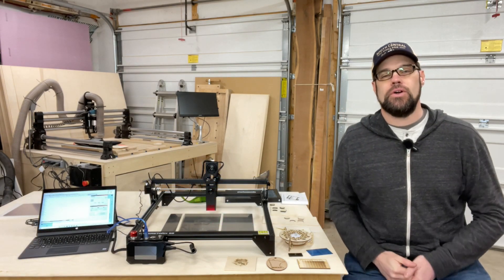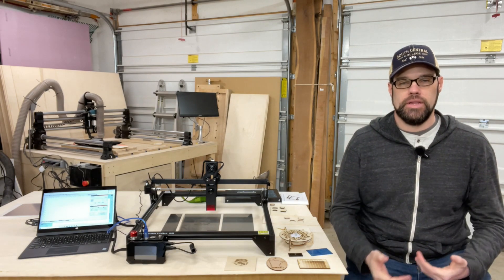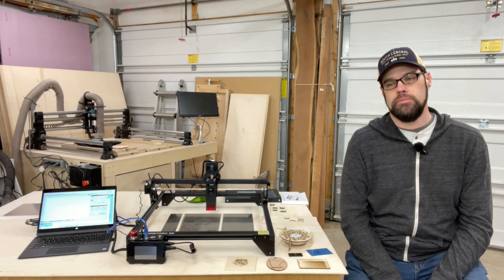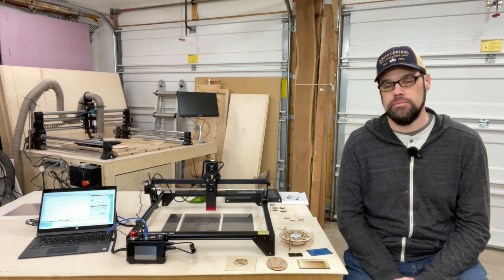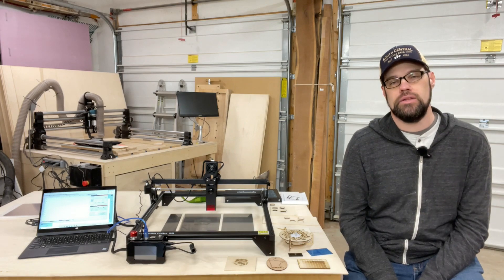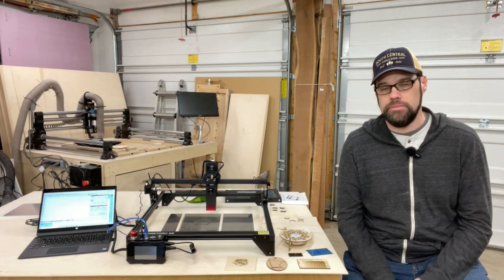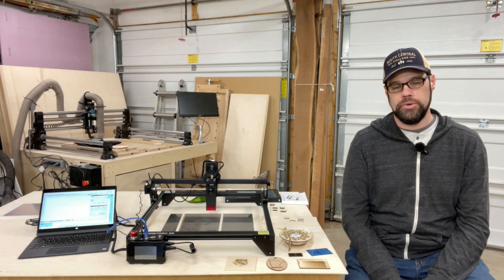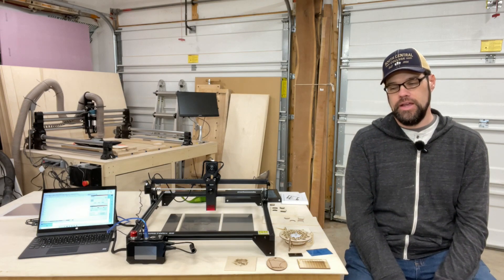Overall I think this is a great starter laser for someone who wants to play around with engraving and cutting without taking up a lot of space or spending a lot of money to get into the hobby. I hope this video has been informative. If you're interested in this laser, I'll have links below to Pergear's website as well as Amazon affiliate links — those help me out at no cost to you. If you have questions about this laser or anything from my workshop, leave a comment below. If you liked this video, hit the like button and consider subscribing. I look forward to seeing you next time.